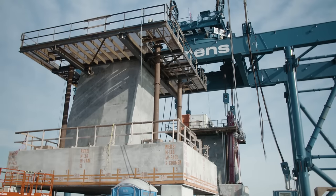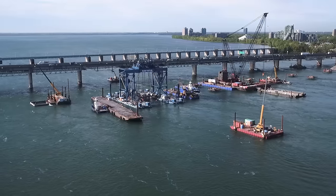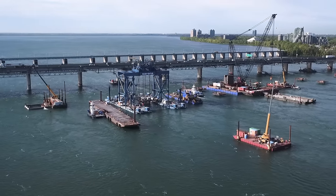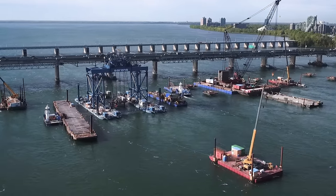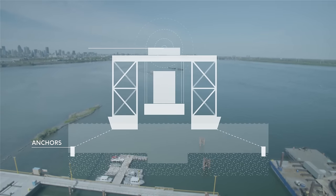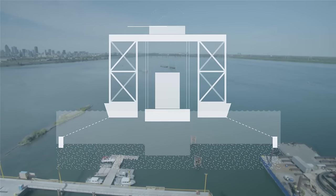Once the precast team has completely finished the marine preparation of the footing, we attach the footing to the floating foundation installer. Once we are at the installation position, we use a 615-ton anchor that allows us to remain very stable.